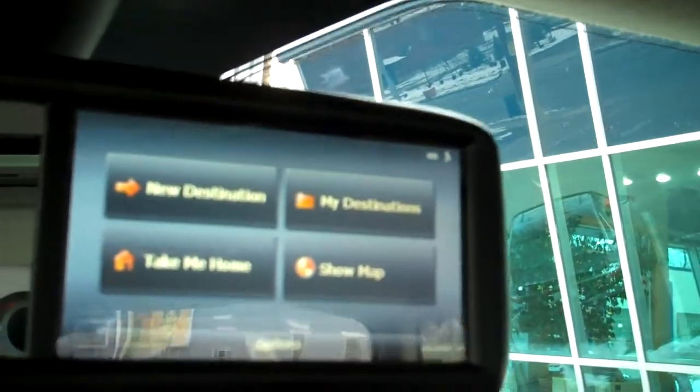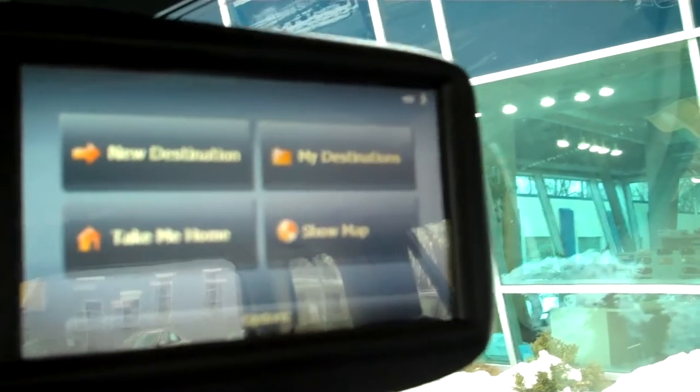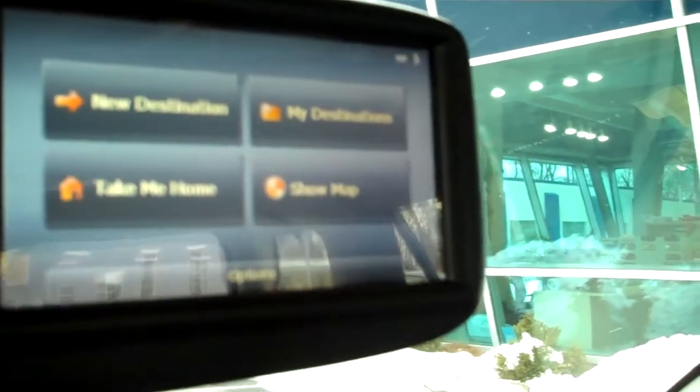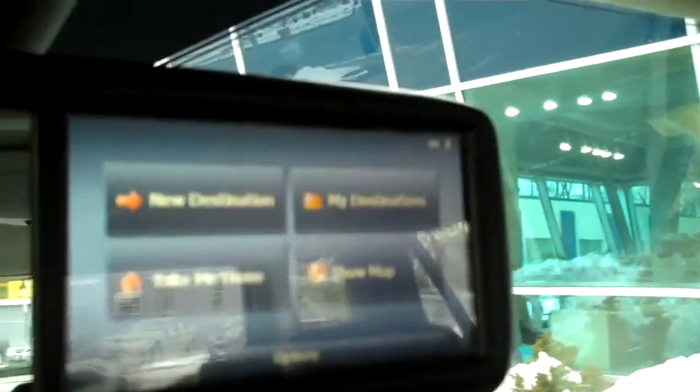We'll go through the standard message that basically says don't use this while driving. Entry method is pretty easy and pretty typical. If you're familiar with navigation, I won't bore you with general terms. But you have things like new destination, take me home — which you would simply preload your home address, a nifty feature — my destination, and just a map function where you point to somewhere geographically and it'll get you there.